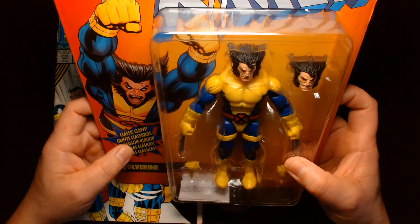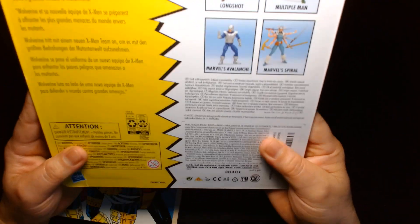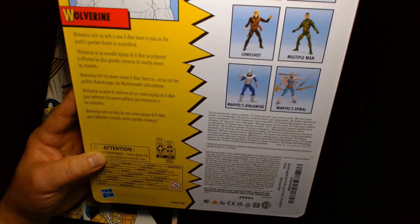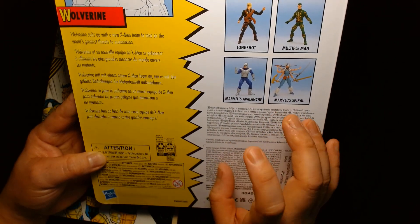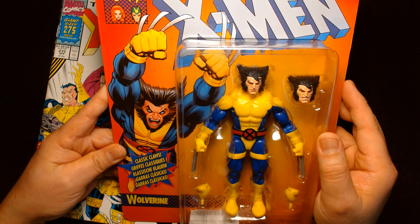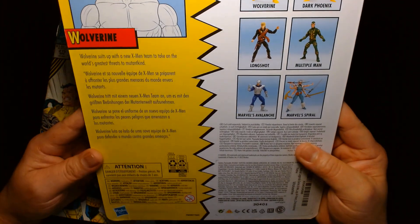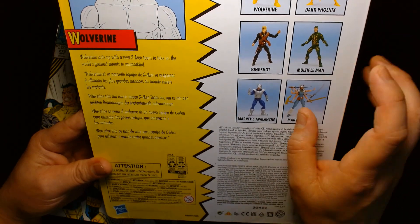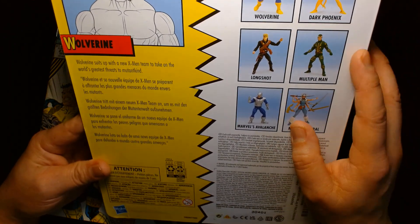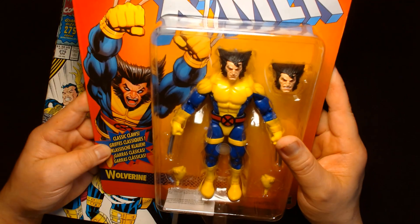This is the Wolverine classic claws, classic costume figure. This is a figure that I never saw in the wild. It came out back in 2022. Some of the retro carded figures were kind of hard to find. The wave that included Gambit and Rogue I remember seeing in stores, but this one I barely saw. The Long Shot and Avalanche were some of the more common ones. I never saw Spiral, Multiple Man, or Phoenix in the wild — this assortment was kind of difficult for me to find.